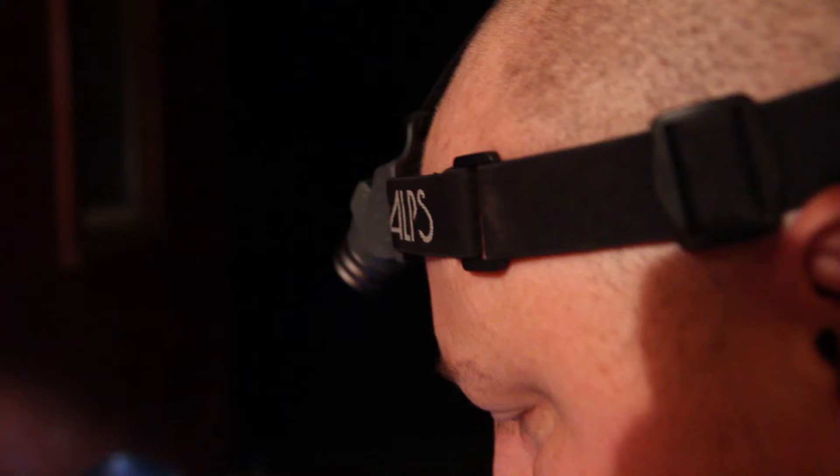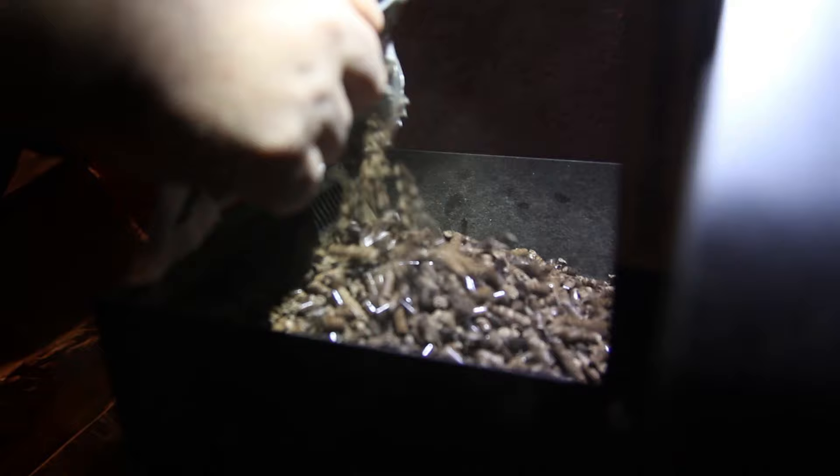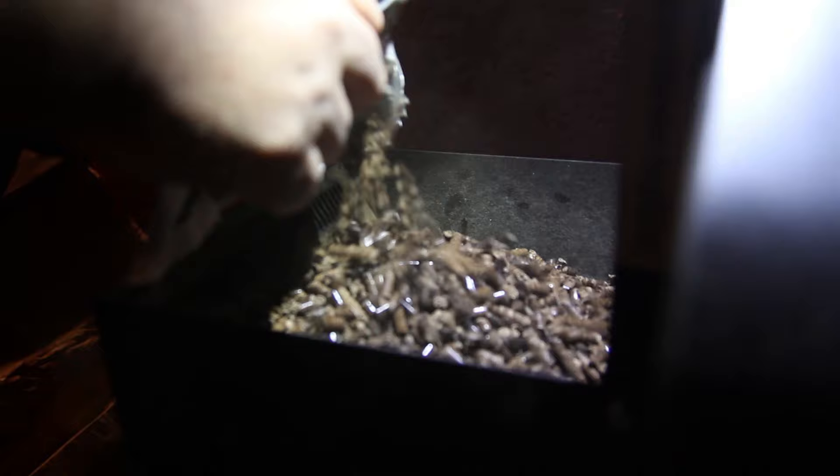We've been on the smoker now for about three hours. Take a look at it — it's looking pretty good. Again, it's been three hours and it's not up to temperature where we like it yet. Nice thing about pellet grills — can't screw it up. We're gonna give it another half hour to an hour. I'm gonna turn it up to 300 to bring it up to temperature. I've done chicken and other stuff this same way and it turns out excellent, so we'll see.